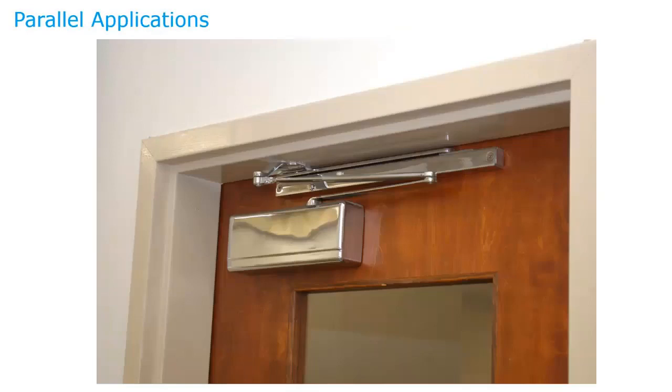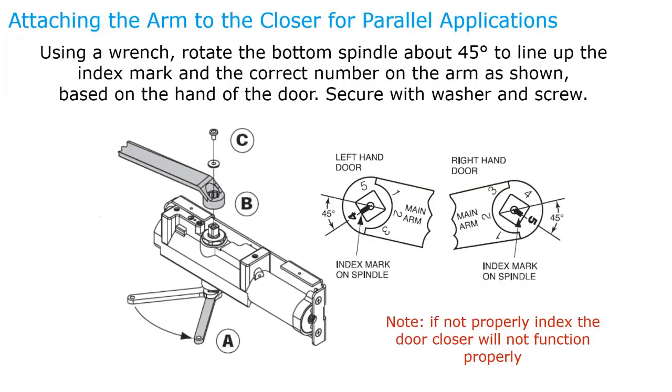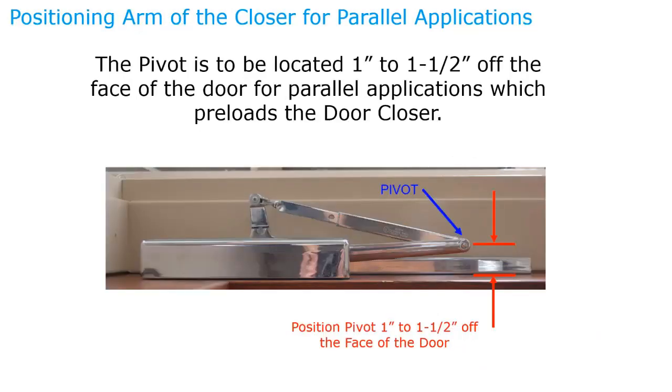Next is the parallel application. In this case, the spring adjustment is towards the hinge, unlike the other two applications where it was away from the hinge — so it makes a critical difference. For a left-hand door, the index mark is number four; for a right-hand door, it's number five. When adjusted correctly, the pivot point should never rest on the door itself — it should always be about one inch to one-and-a-half inches off the face of the door.